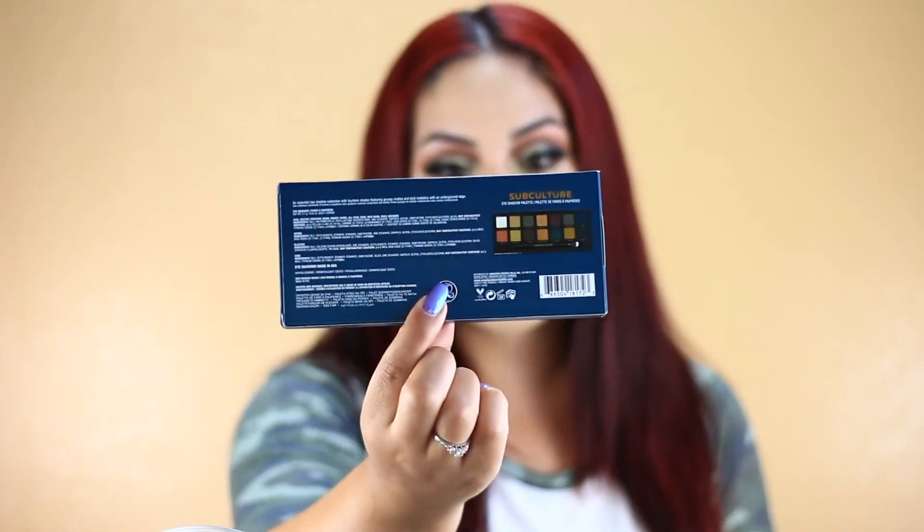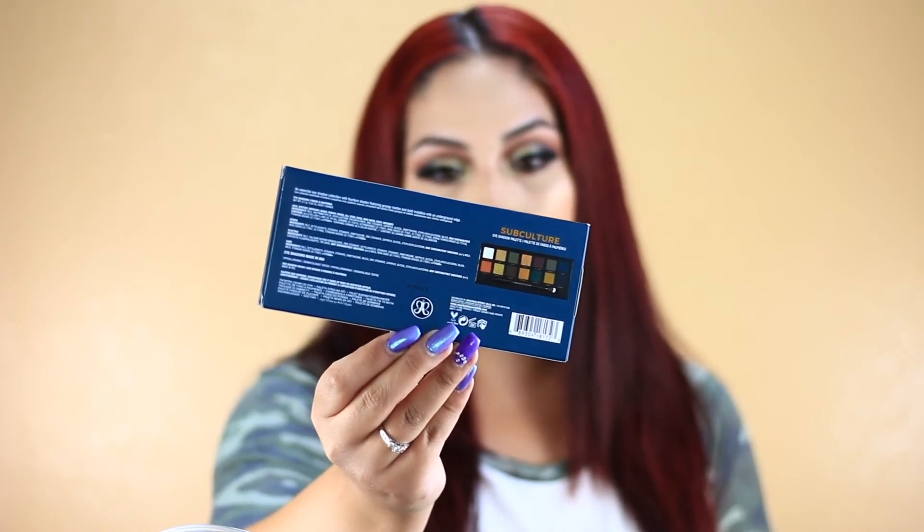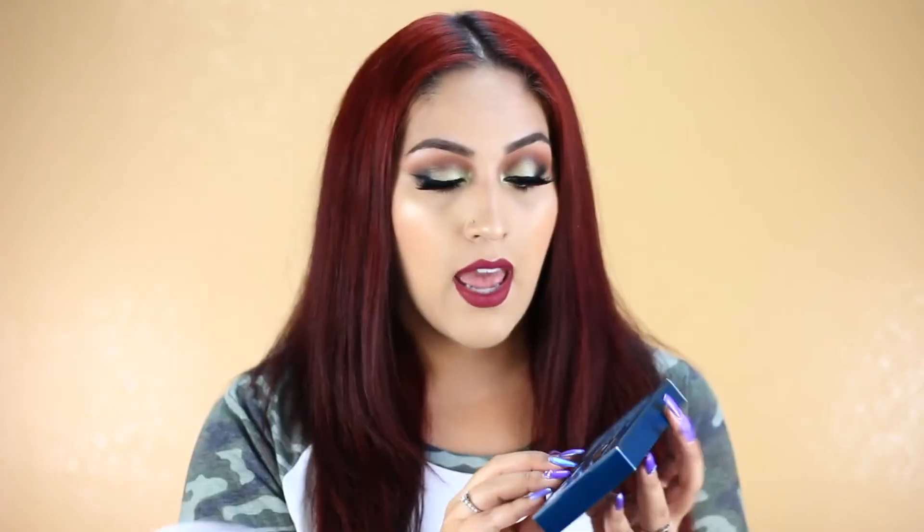I also want to mention — I don't know if it's true — but I have seen a couple of reviews on YouTube saying there are two different batches of the Subculture palette: a P3 and a P7. The P7 is supposedly better quality than the P3. If you're wondering where to find the batch number, it's in the back of the box, right on top of the logo in black print. Mine does say P7, followed by other numbers — so supposedly I got a good batch.